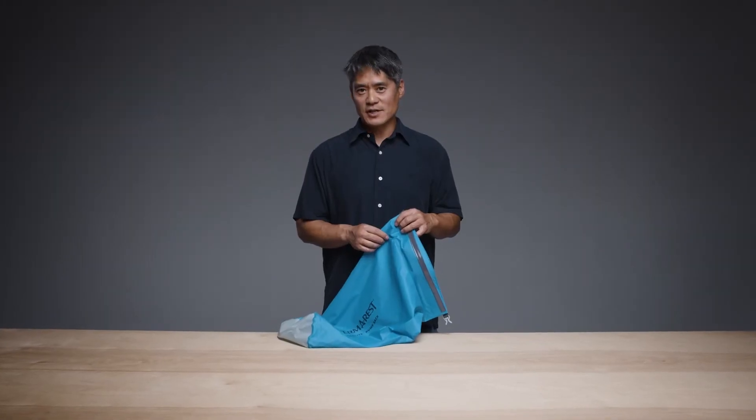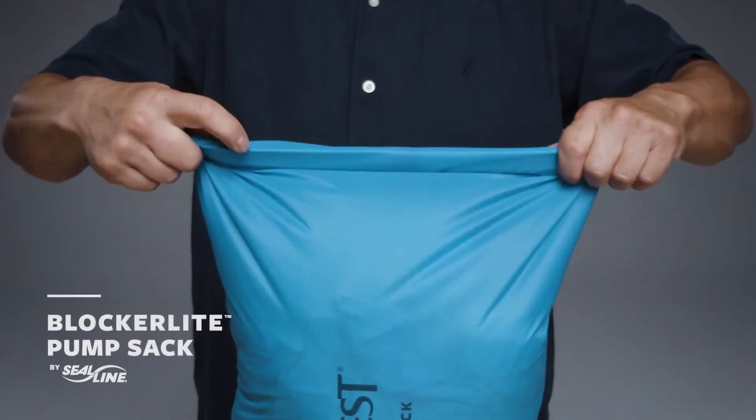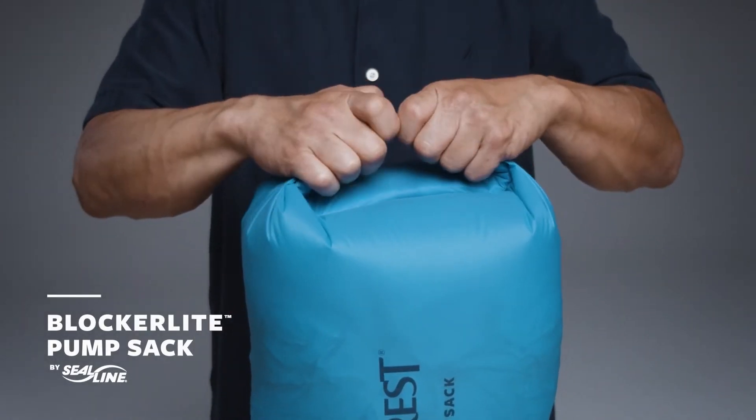If you're looking for extra water protection, we teamed up with our friends at Seal Line to create the BlockerLite Pump Sack, an ultralight 20 liter pump sack that offers waterproof protection for your gear.